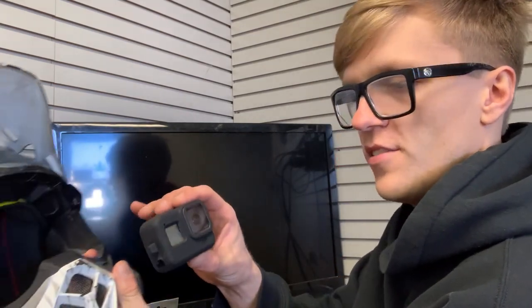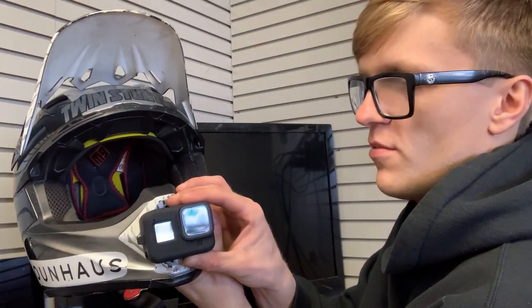Hey everybody, thanks for tuning into this episode. I'm going to be showing you today how to install your new Hero 8 onto the front of your motocross helmet for vlogging, as well as how to hide the mic adapter and where we're going to secure our mic — what in my opinion is the best setup for vlogging, right here on the front on the chin piece.